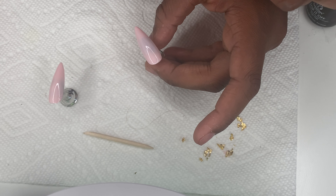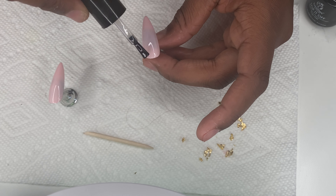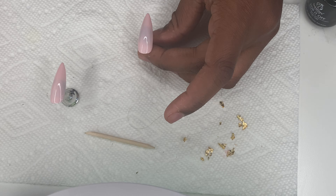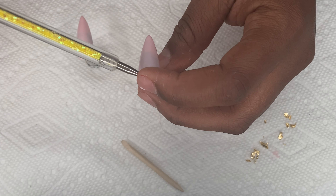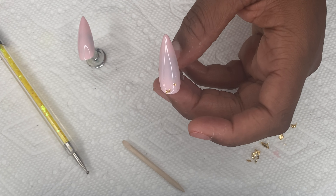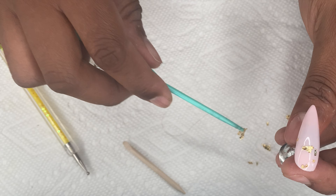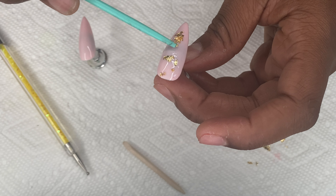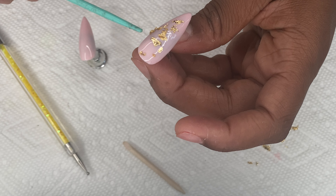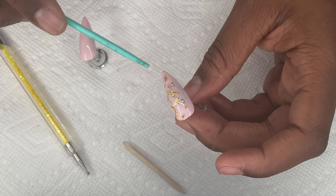Then I'm going to place broken-up foil — which I also got from Amazon — randomly on those nails. I'm not gonna lie, I really like how that design looks with the foil. When they do it with acrylic, it looks like the foil is embedded inside, so once I learn how to do that with gel polish I'll show y'all. For right now I'm just randomly placing it on top of the gel polish.